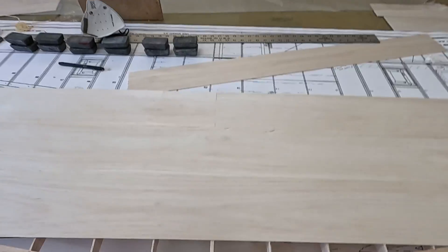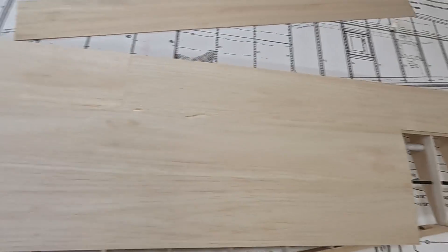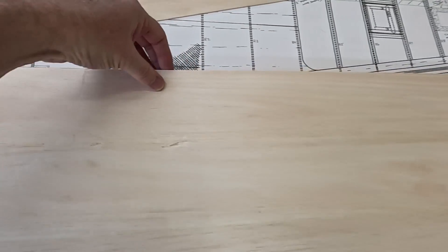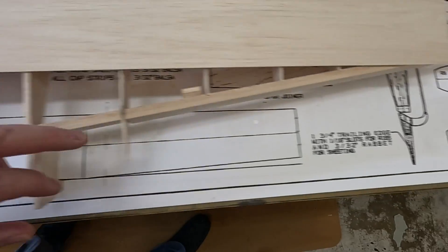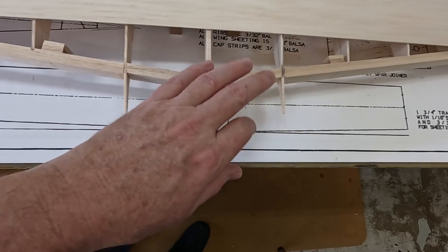This is what I have so far — it's about halfway on the spar on each side, up to the front, and just off the back of the trailing edge. This area will get filled in with scrap.